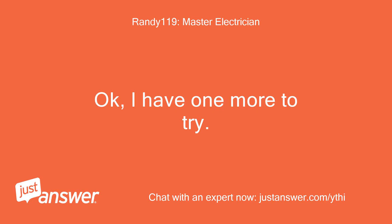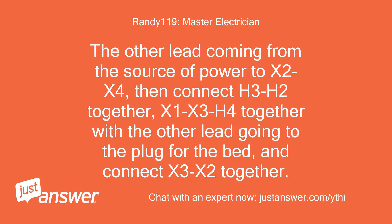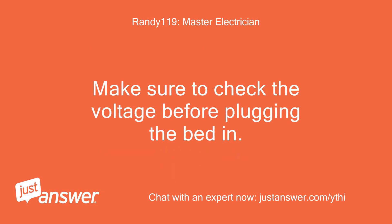I have one more configuration to try. Hook one power lead from the source and one lead going to the plug for the bed to H1. The other lead from the power source goes to X2 and X4, then connect H3 and H2 together, X1, X3, and H4 together with the other lead going to the plug for the bed.